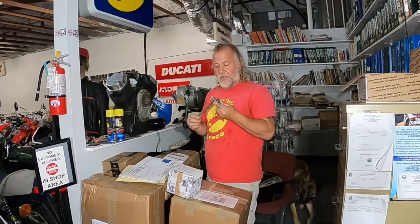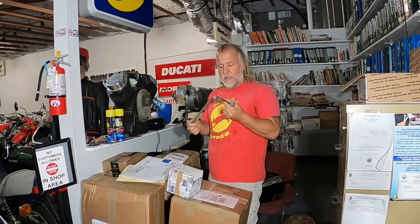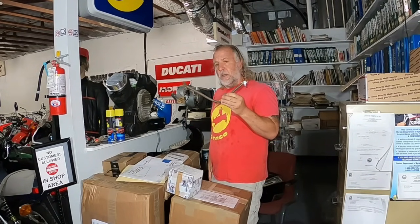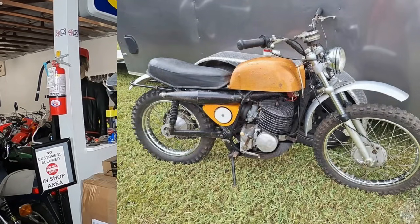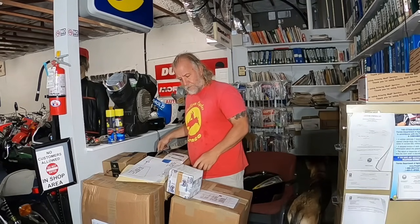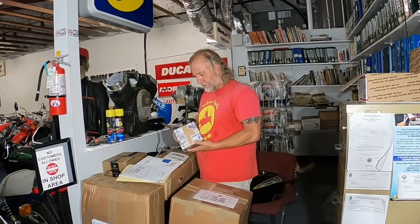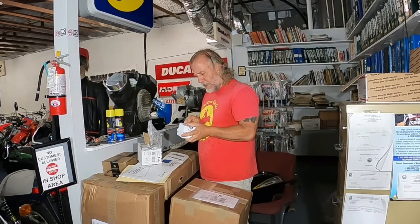This came in from Kenny Sykes in California. This is a Reeves Griffin QUB brake pedal. They sure use enough tape.